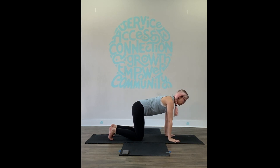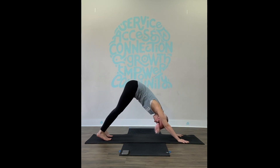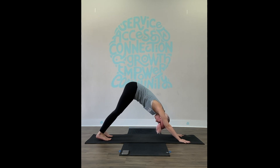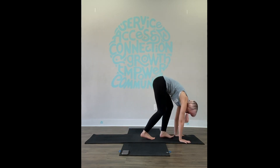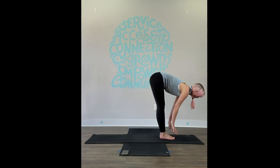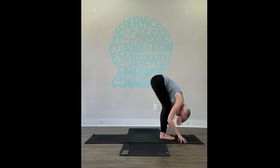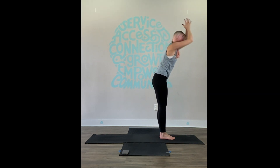Slowly come back to your neutral tabletop and come to downward facing dog. Lift the hips, press into the hands, press your chest into your thighs. Take a deep breath in and sigh out. One more in through the nose, and out through the nose. Walk your feet up to your hands and we'll take our first sun salutation — super slow to your halfway lift, unfold, then reach all the way up, extend out and close.